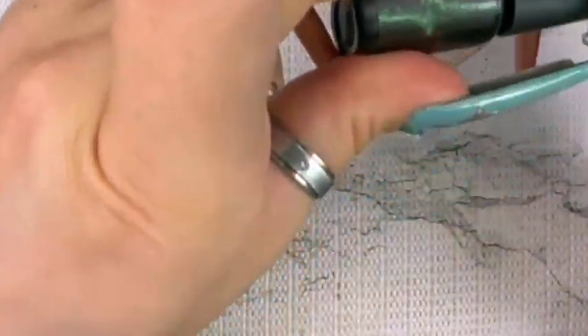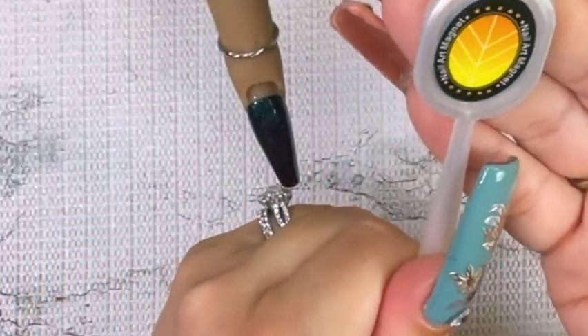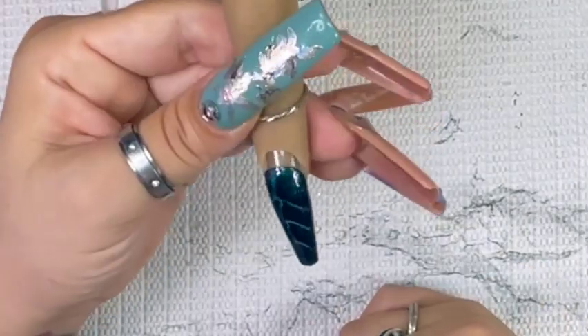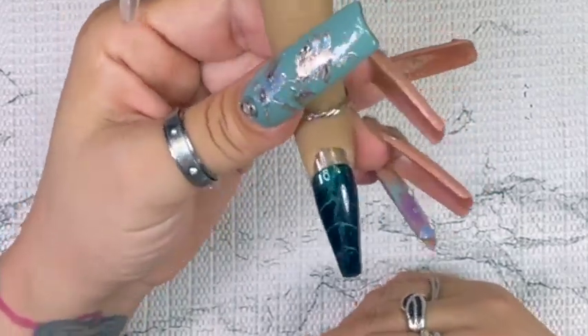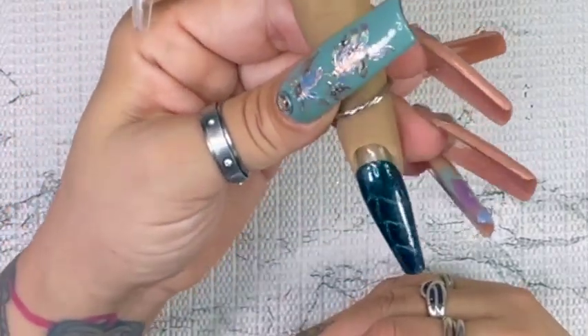Okay, so this is the green-to-purple and I want to use this one — it just reminds me of a leaf, like a chevron but it reminds me of a leaf. Let's see how this goes. It is working, I can see the lines. Just gonna bring my little curing light over and cure that in place.